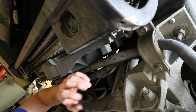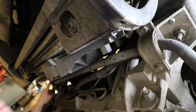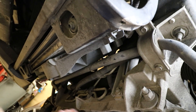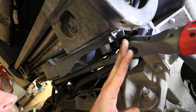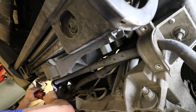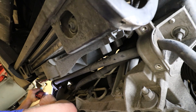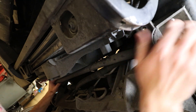Now we're going to remove the sway bar. It's two 13mm bolts right here and then two more over here on the other side. Once you've got those removed, just go ahead and pull down on the sway bar.